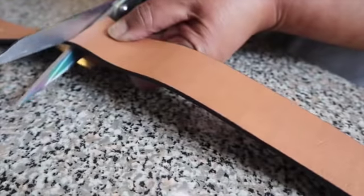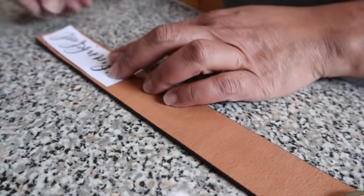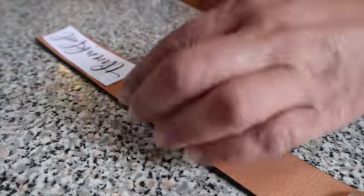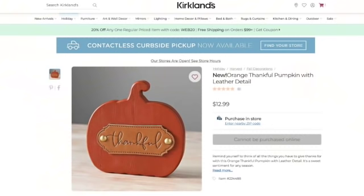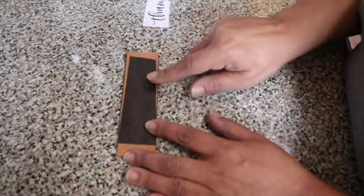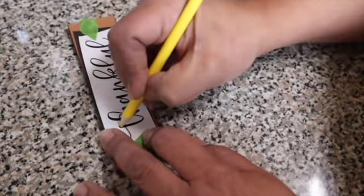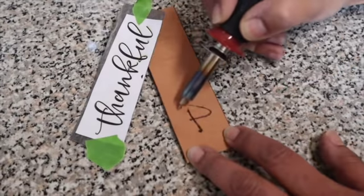I'm going to take a piece of this old pleather belt that does not fit around my waist anymore. I'm going to cut it to size. I printed off the word 'thankful' from my computer — something I found online — and I wanted the piece of the belt to fit the word right in the middle. I got inspiration from Kirkland's this time — I saw a really cute orange pumpkin for $12.99 that had the word 'thankful' engraved on a piece of leather, and it inspired me to make my own. I took a piece of carbon paper the same size as the word, taped everything onto the leather, and traced the word out.